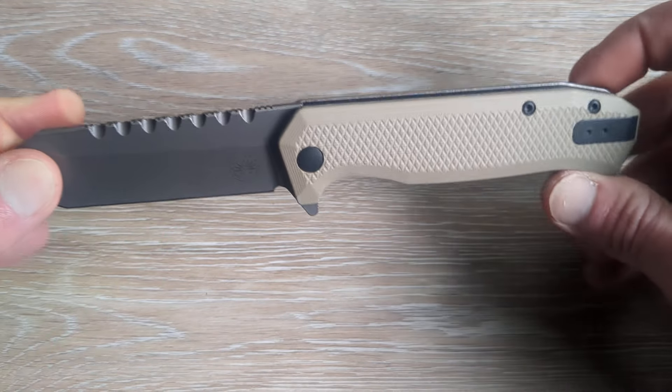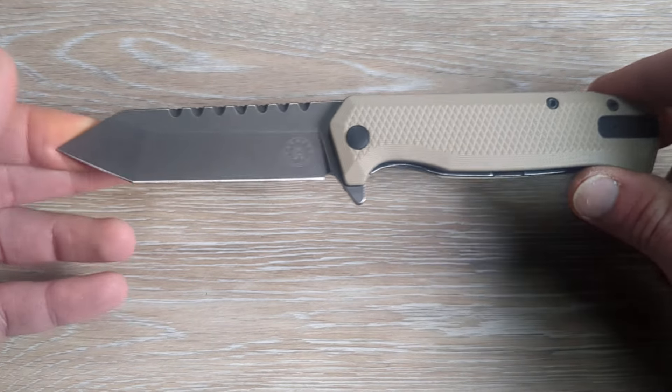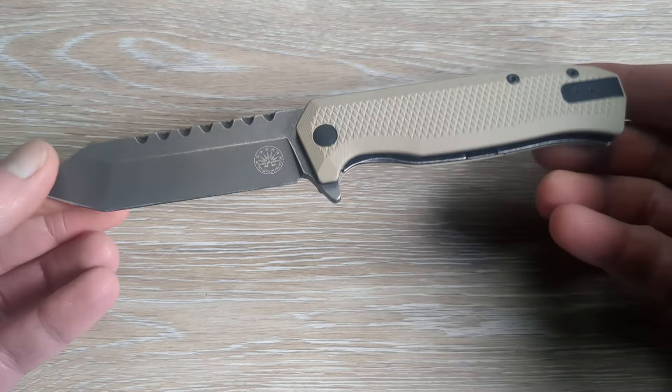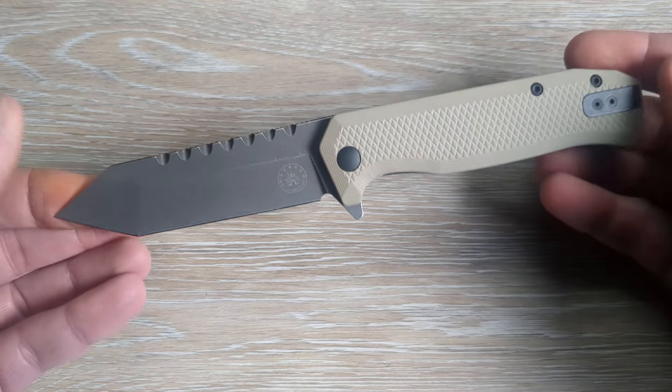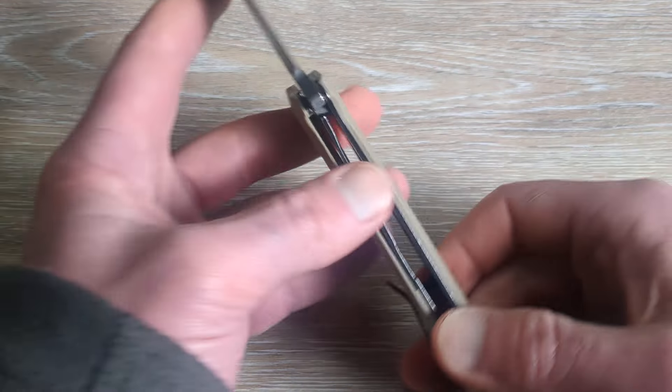We have a deep carry reversible pocket clip and a filler tab, so we look clean. Everything looks good to go on this guy — it is a fantastic looking knife.